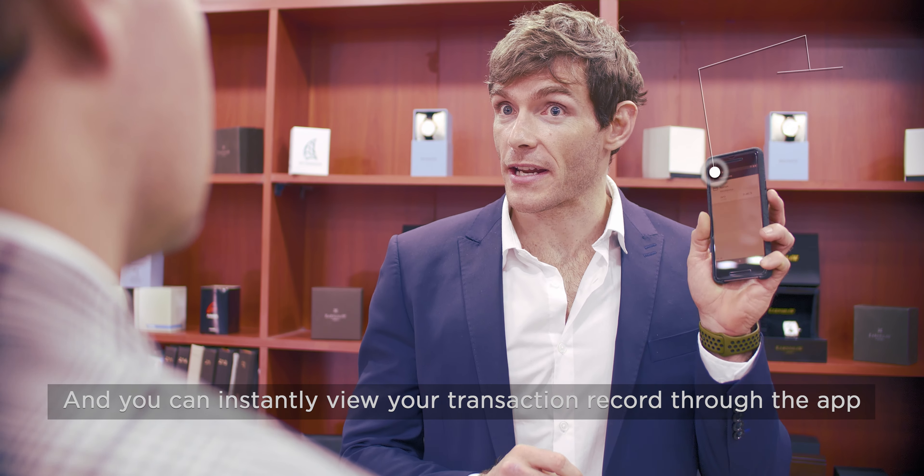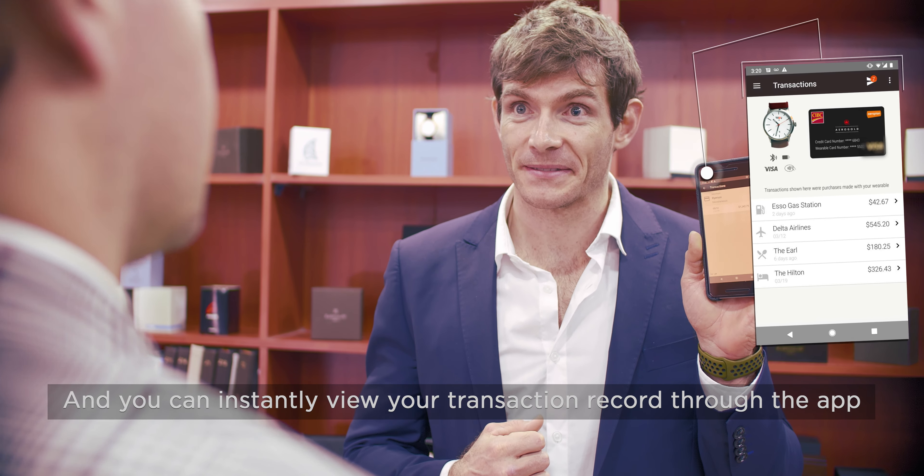Just bought the watch. Wow! And you can instantly view your transaction record through the app.